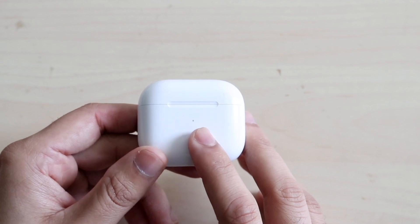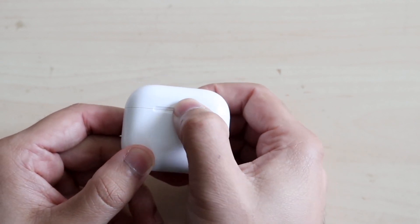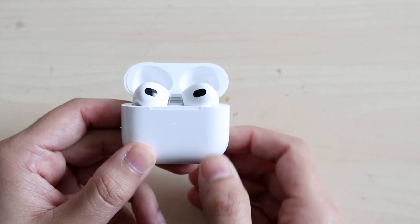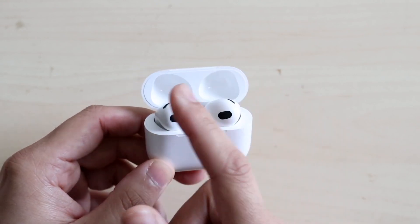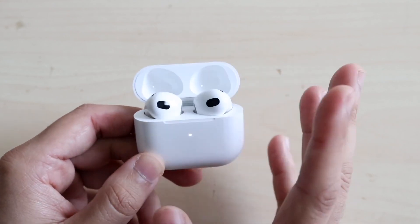I don't know if these are the ones I recommend the most, mostly because MagSafe can kind of hurt the battery life and battery health of your AirPods over time. But I do think it's honestly understandable if you want to go ahead and wirelessly charge your AirPods.